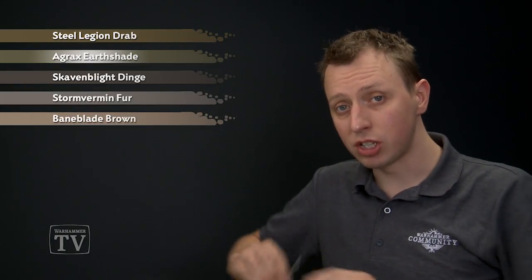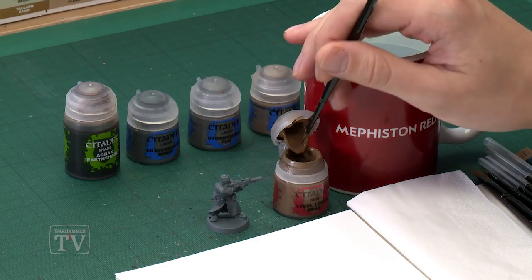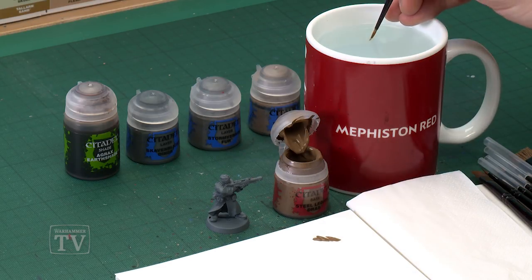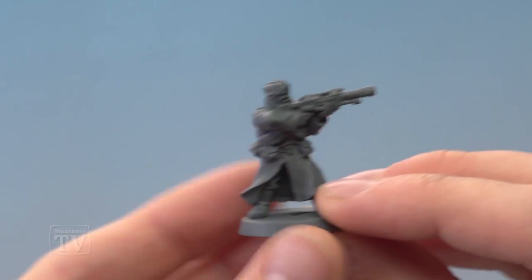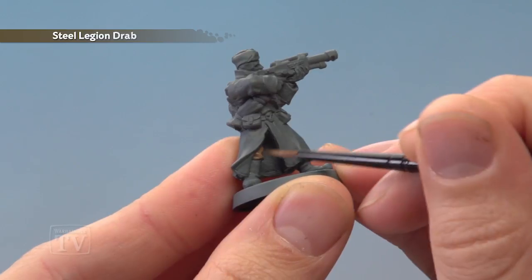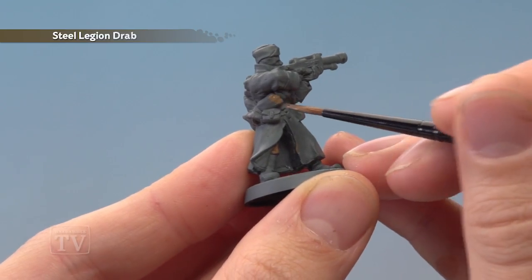But we need to apply some Steel Legion Drab first of all, which I'm going to be applying with my medium layer brush. As always, you want to use your palette to control your paint so you can apply it to exactly where you need it. So we need to make sure it's thinned down and nice and smooth like this, and the details we're looking to paint in are the trousers — there's not much of them visible on this miniature, but it'll vary depending on the pose of the model. And then you also want to paint in the bedroll as well.